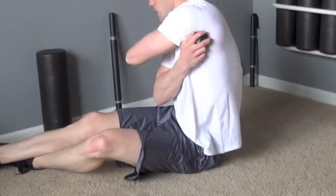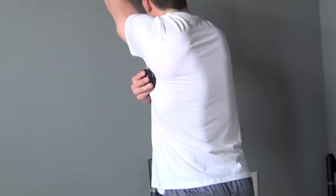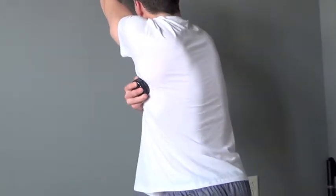Now apply the same rolling techniques when using our actuator massage stick and trigger point body roller in a variety of positions and pressures that you desire.